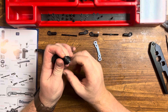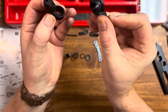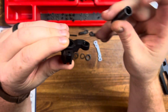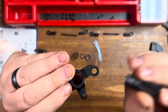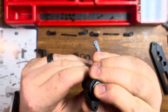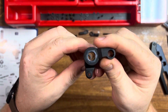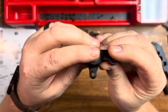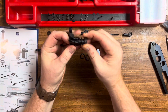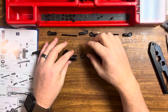First, I'm going to take these two pieces and I'm going to take this aluminum piece and get it inserted down through there. Next, I'll take our spring and insert the spring there.